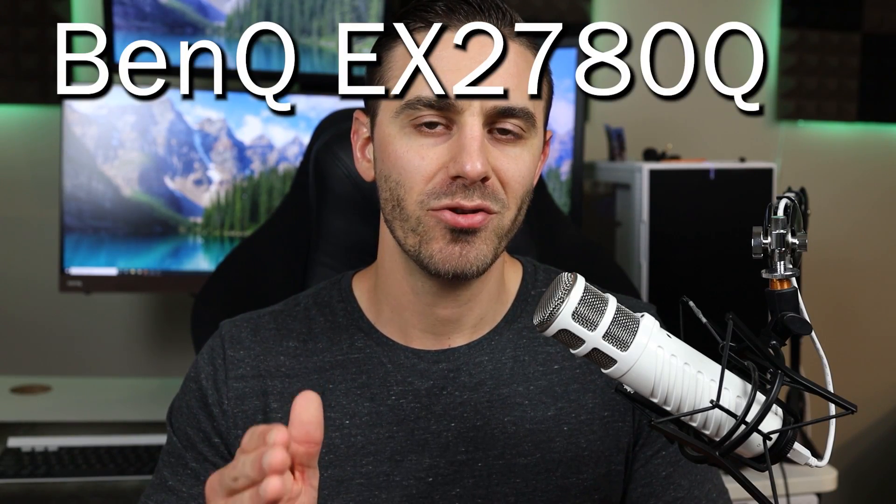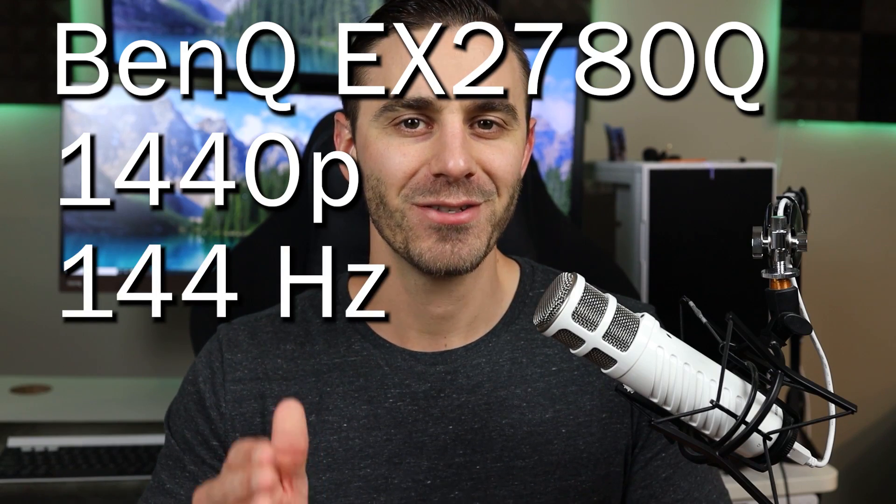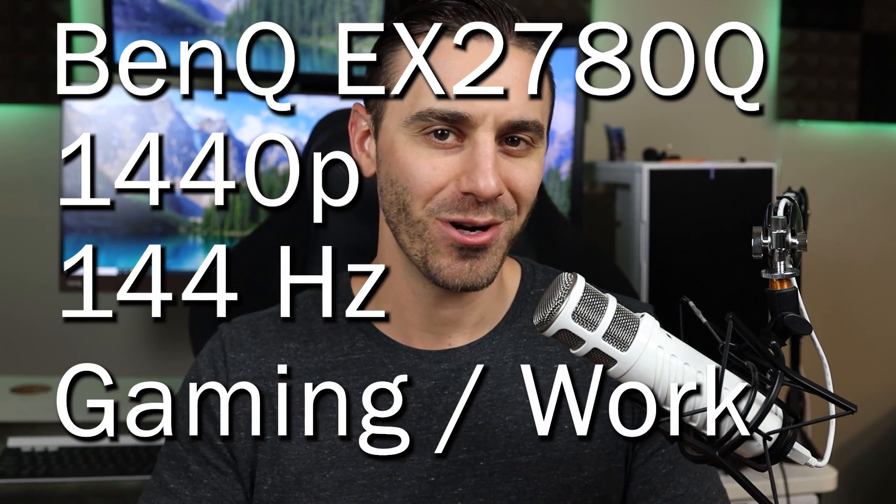In this video, I'm going to review the BenQ EX2080 1440p 140Hz refresh gaming slash work monitor. Now, before we get into the details of this monitor, I just want to say that this is technically a sponsored video. BenQ sent me this monitor for free, but I'm going to be giving my honest opinion of it from the perspective of a computer programmer. I'm a computer programmer, and I'm also a gamer.